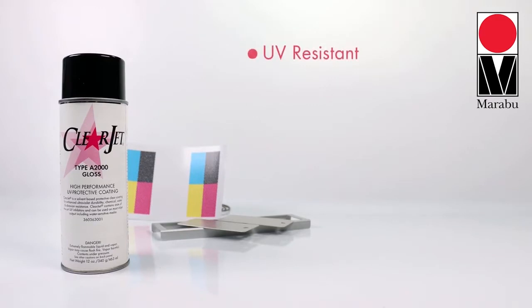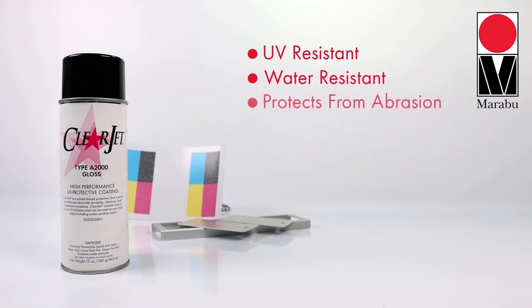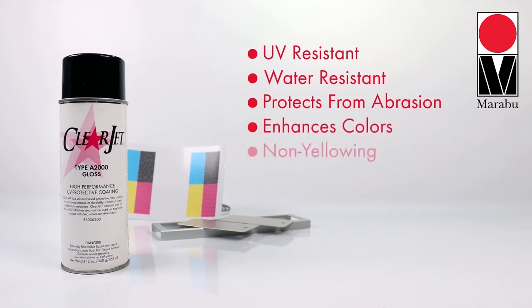ClearJet uses state-of-the-art UV inhibitors, protecting your work from harsh sun fading damage. It is chemical and water resistant, protecting your costly prints from daily abrasion. ClearJet enhances your color without leaving any yellowing overtones as seen in other UV protectants.